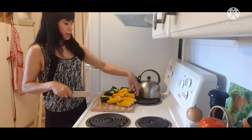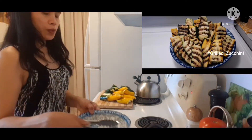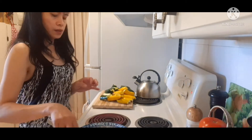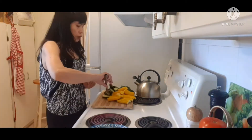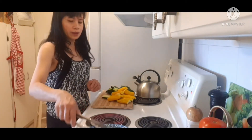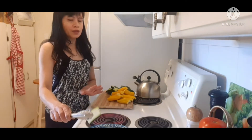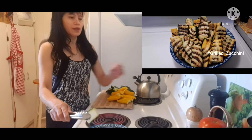I've finished slicing the zucchini. I put a little bit of water in a plate and I'm going to add a little bit of salt, then put the zucchini in there so that it will not dehydrate. I know the zucchini has a high water content, but I want to do this.